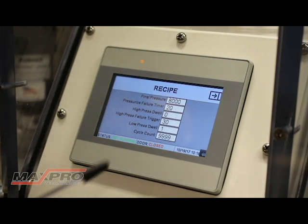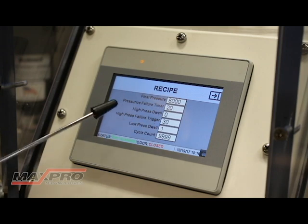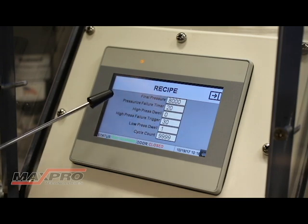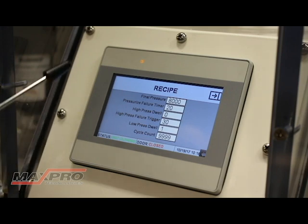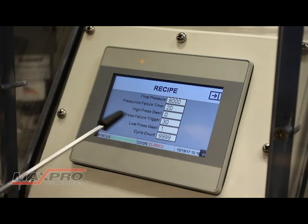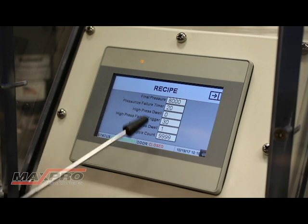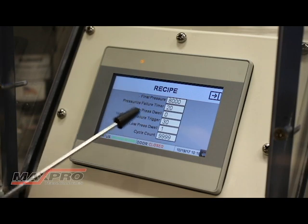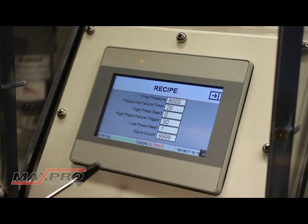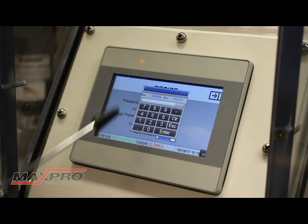Once we enter the recipe set screen, you'll see there are some different windows. The first one is the final pressure — that's the high pressure point you want the unit to cycle to. Below that we have the pressurize failure timer: this is the amount of time the system will try to build pressure before shutting down the test if something goes wrong. You have a high pressure dwell, which is how long you want to hold that high pressure. And the high pressure failure trigger — once you reach the high point, it'll allow you to drop 30 PSI before canceling the test. Then we have a low pressure dwell, or how long it's going to remain vented, and then the cycle count. Each one of these fields is enterable simply by pressing on the field — it brings up the keypad and you can enter the numbers.